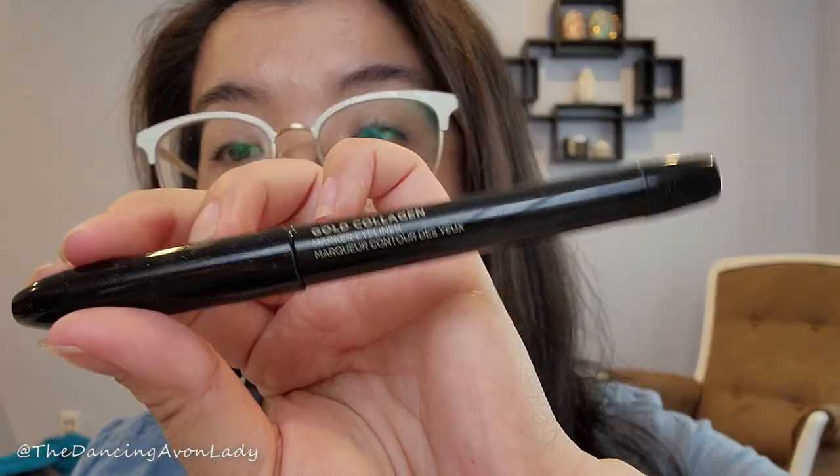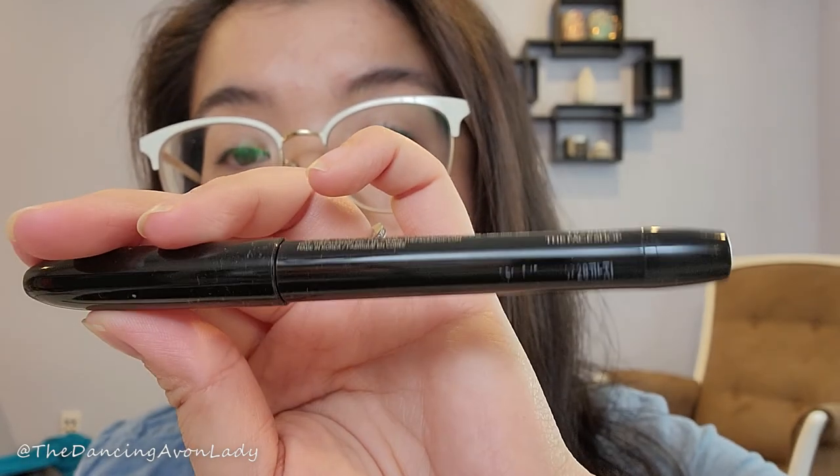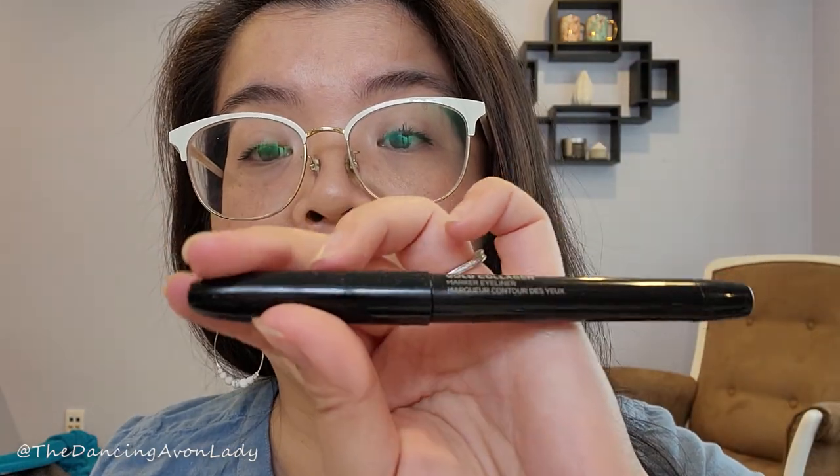The liquid liner I've been using for the longest time is the Face Shop Gold Collagen Liner. I absolutely love this one — it is super wet. This is my second or third one now. We carried it for a little while and then stopped, but thank goodness I had stocked up because I loved it so much.